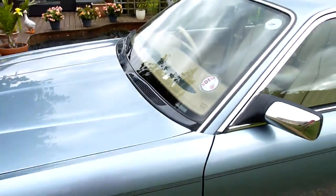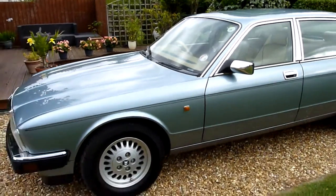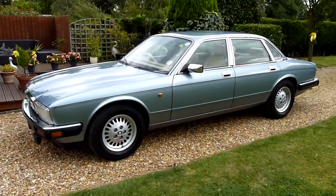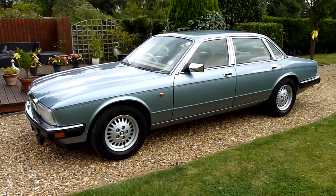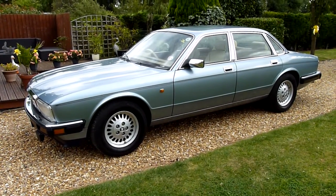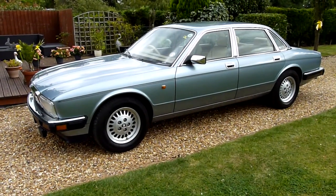And there we have it — that's my video review of my 1992 Jaguar XJ40 XJ6. Should you have any more questions, please give me a call. My name is Stuart and our website is www.sdsc.co.uk. Many thanks for watching.